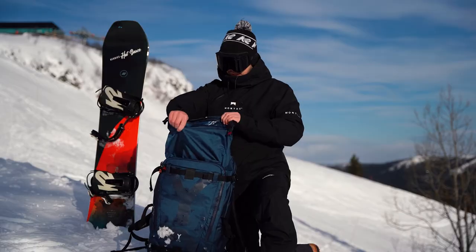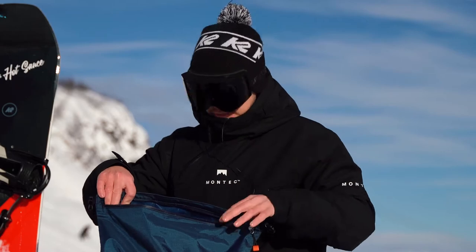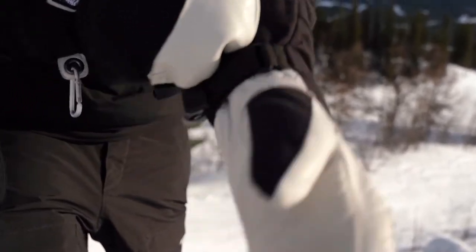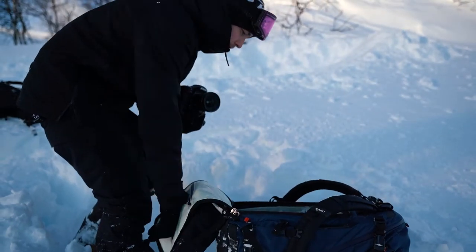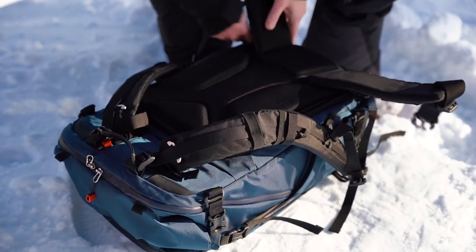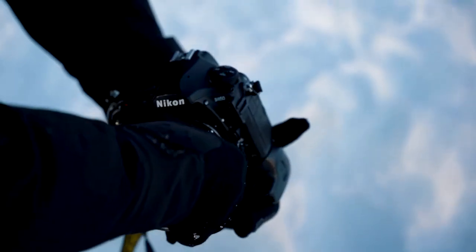In the top section you can fit clothes, bags, gloves and stuff like that if you need that when you're out. It opens on the back, and from here I can access my cameras really easily when I'm out shooting.